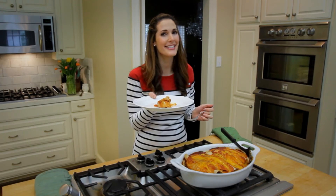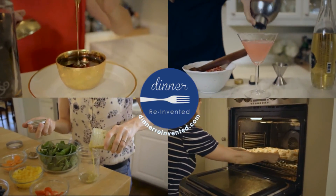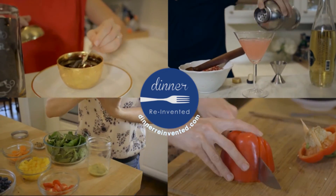For more recipes on easy weeknight meals, just visit my site, dinnerreinvented.com. I'll see you next time.